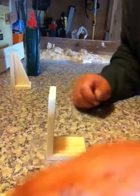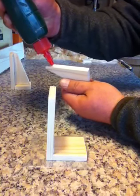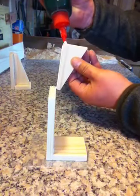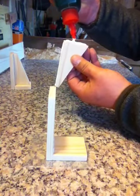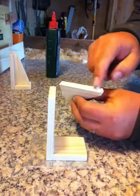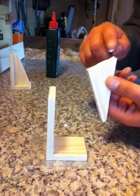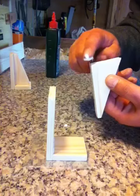Just butt those together. Make sure they're level either side. And we'll just glue this up here like this, and again on the bottom. Spread that out on the bottom.